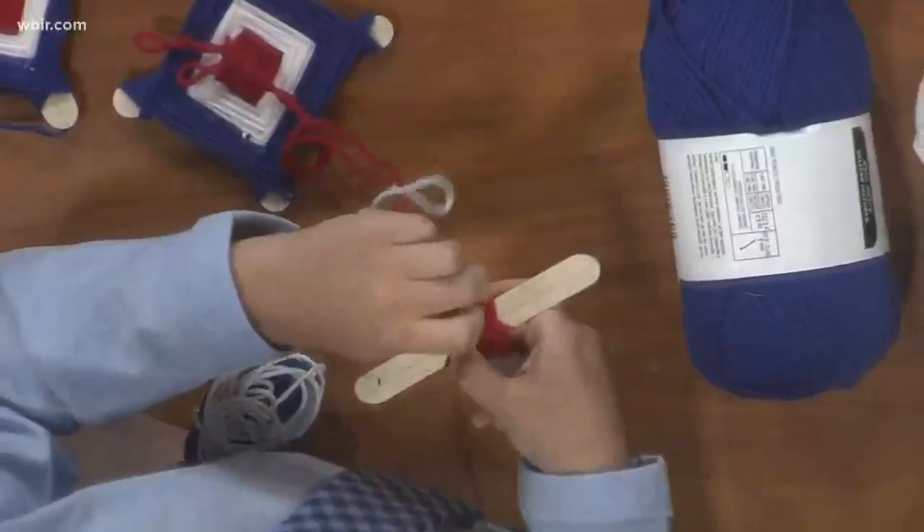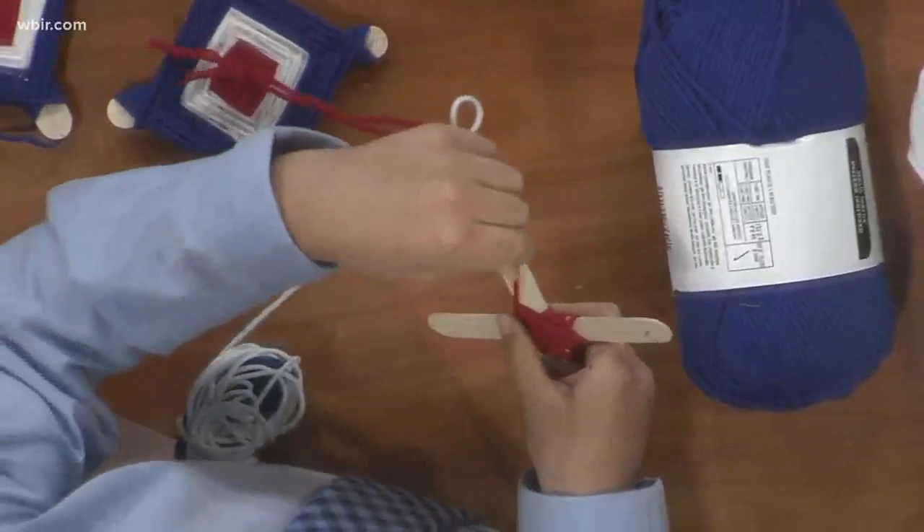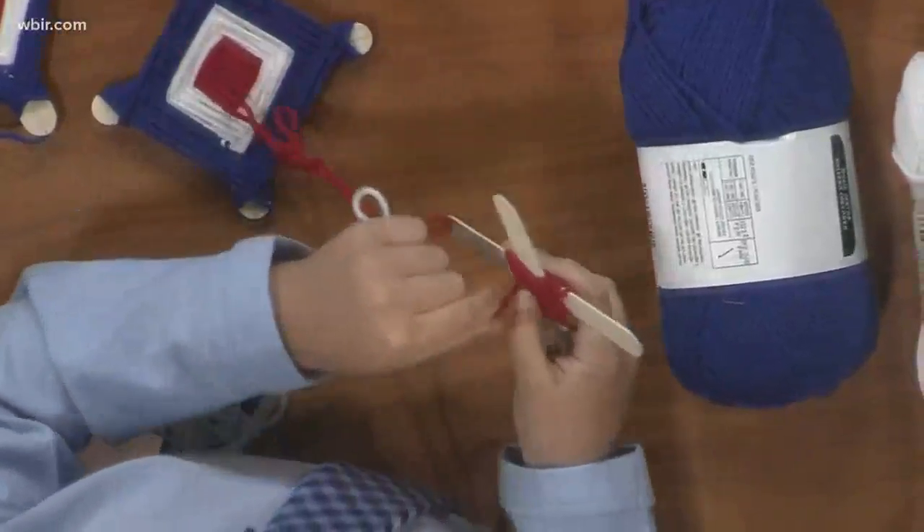So then you wrap over and then under and then over then under, just like in this pattern. You got this Beth? I'm a little behind. It's over then under then over, right? Yeah, over then under, over then under.